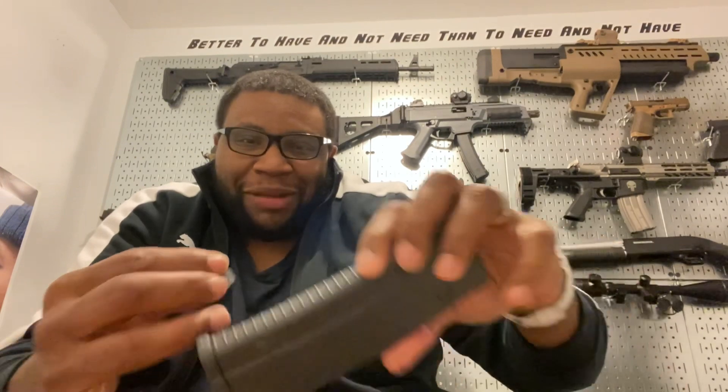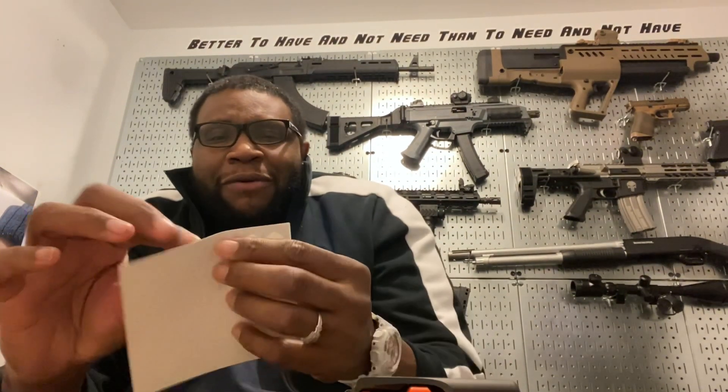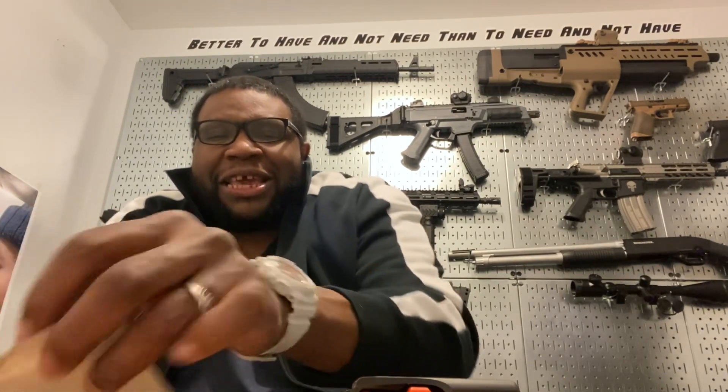But how y'all like that 300 Blackout video — did it run or what? It ran like crazy, guys. All I ran through it was 100 rounds but I was dumping it. It ran, I ain't gonna lie — you don't feel any extra kick to me. I expected it to be louder but I had on two sets of ear protection. It was very fun to shoot. I think that nickel boron bolt carrier gave it that speed.